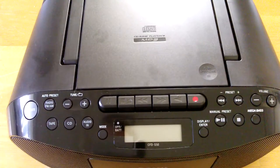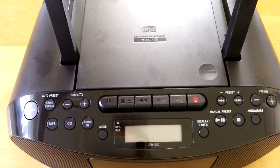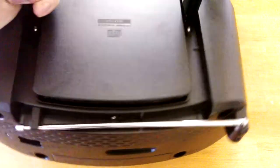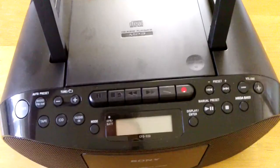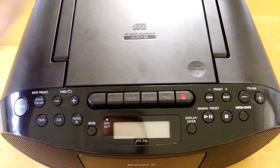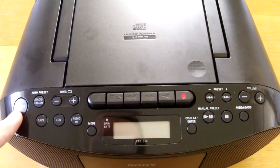Let's see what is on the back. This is a mains plug at the back. It has a headphone socket and an audio-in 3.5 millimeter jack. Also, the telescopic antenna.